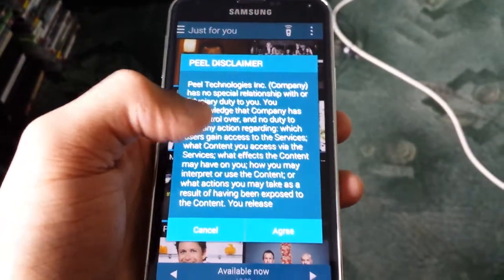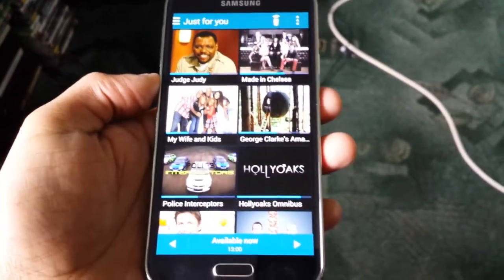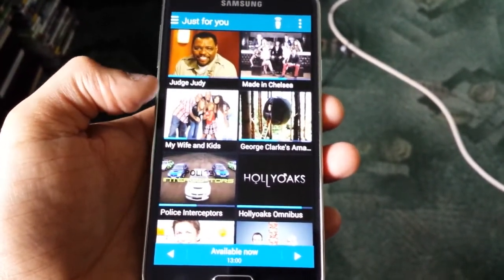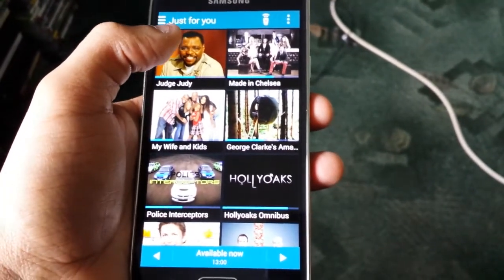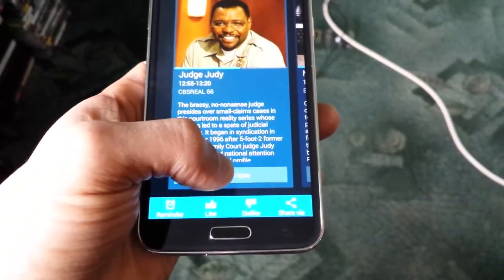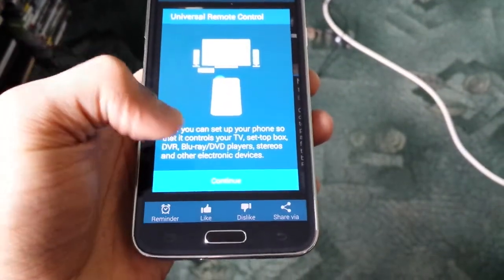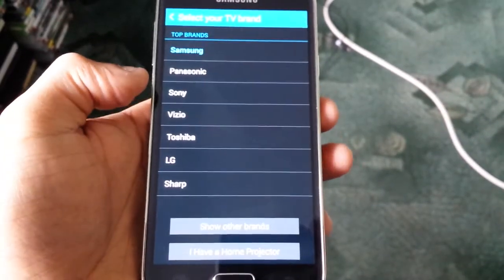Now it says I can either skip or personalize — I'm gonna skip. Agree to the disclaimer. Now you should be greeted with a list of different TV programs. I want to watch Judge Judy so I'll select that, then select Watch Now and continue.